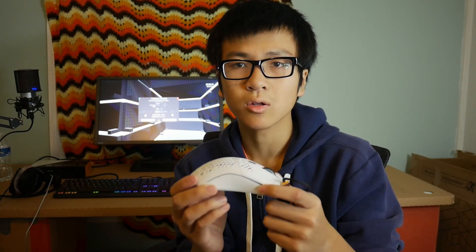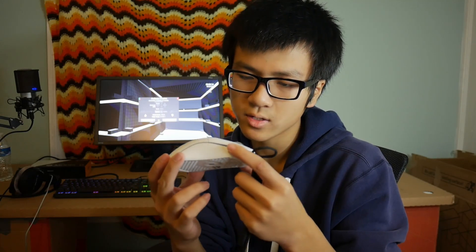Hello everyone, today I bought a new gaming mouse from the Glorious PC Gaming Store — it's time to ascend. This is it, the Glorious Model O in matte white edition.